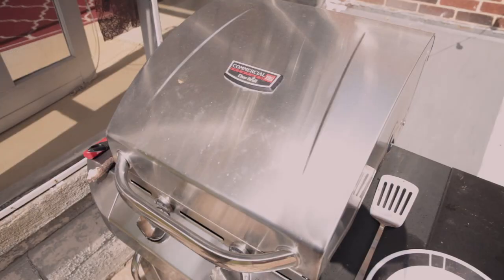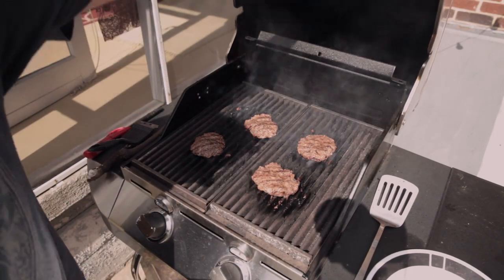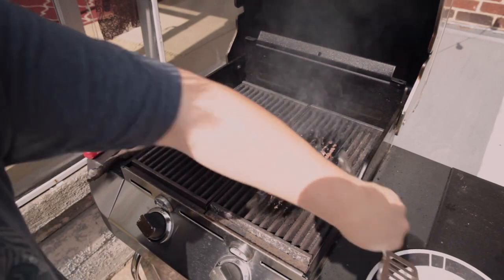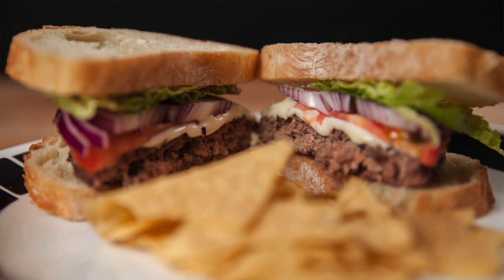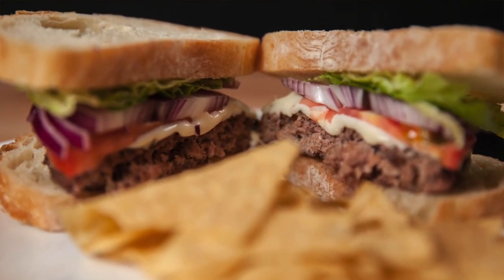These are probably done now. We're going to take them off. So there you have it — how to make a great, easy hamburger at home. You've been watching Geek Eats TV. My name is John Calvert and tune in next week when we're going to make something else awesome.